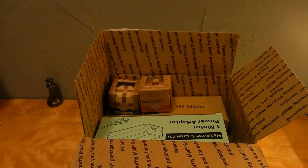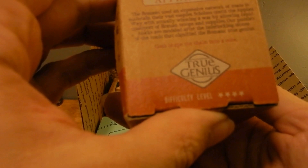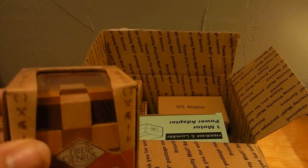Straight off the bat I am seeing puzzles - Apian Way, four-star difficulty level. I'm curious, not sure what you have to do - probably shape the chain into a cube. That'll be fun. I might even have to try to do a puzzle solving video, much like the Lockpicking Cuber, who I saw is active again. Shout out to the Lockpicking Cuber.